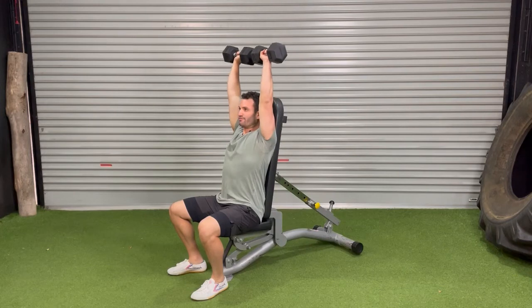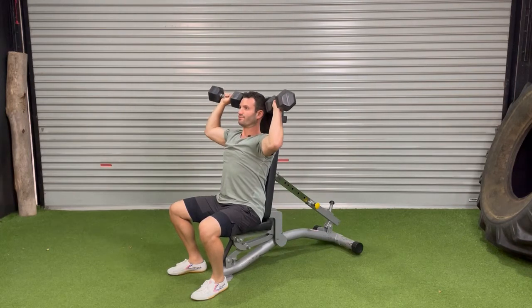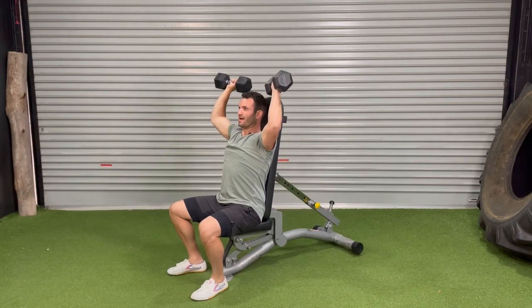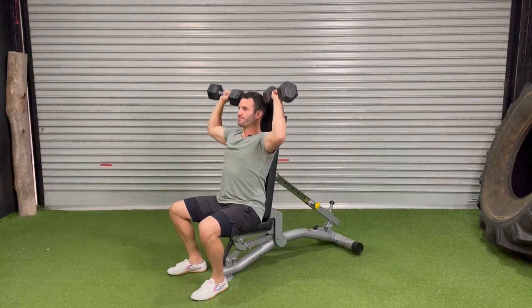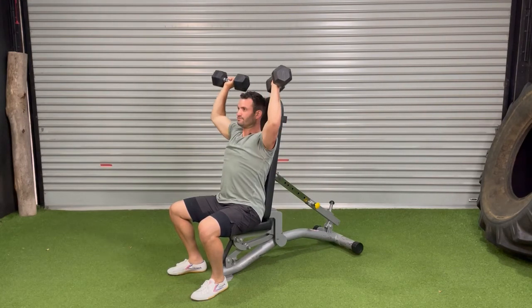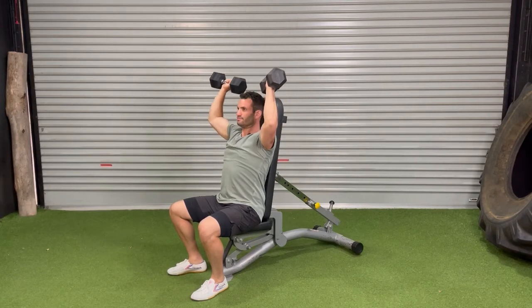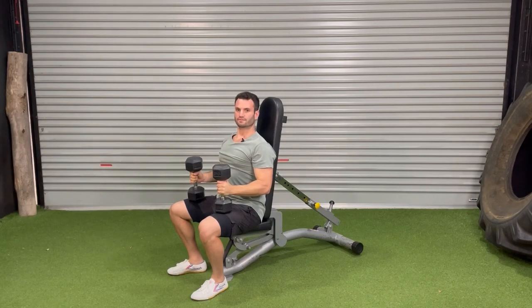Press up directly above the shoulders, draw back down with control. Up, full extension, down with control. Press up directly above the shoulders.